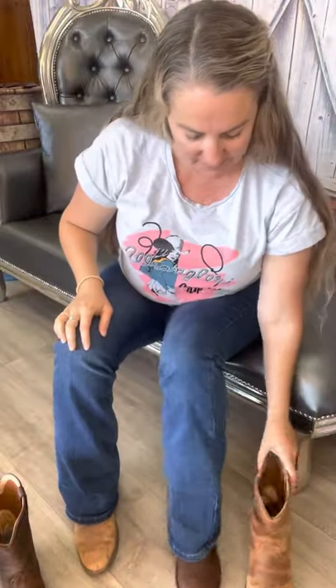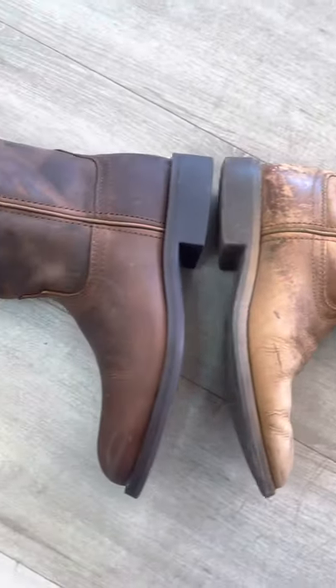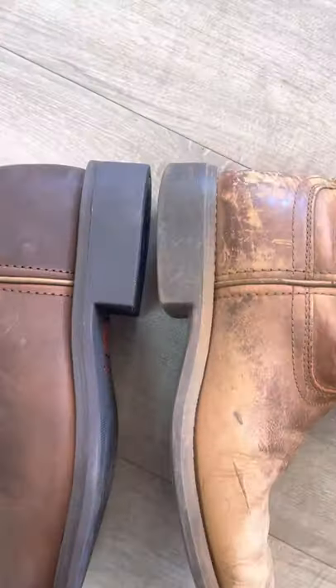So let's see how they go by the end of the day with a new pair of boots, and if I have sore feet at the end of the day. Let's give it a go.